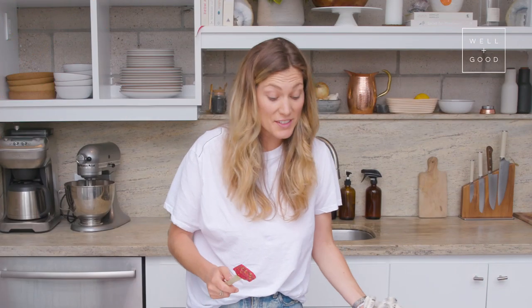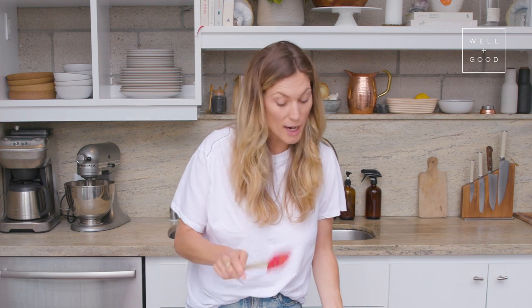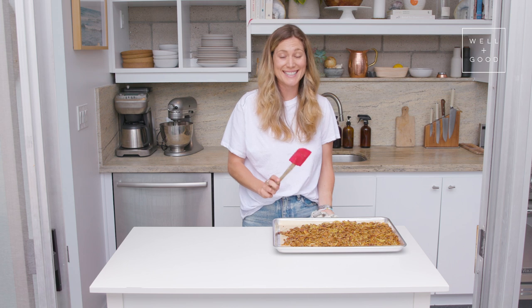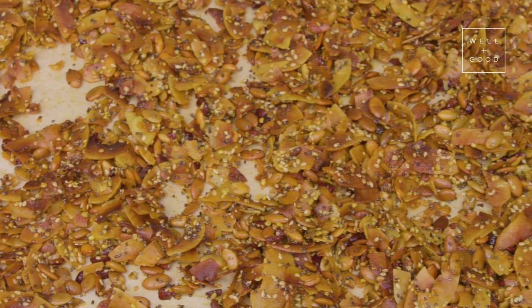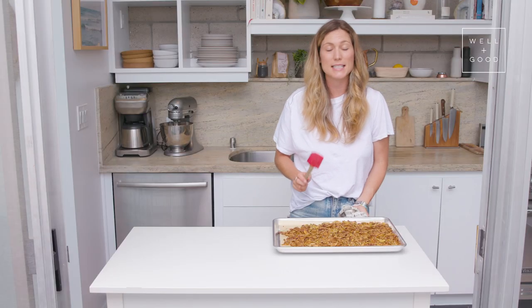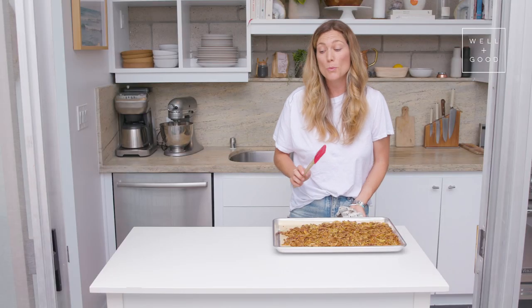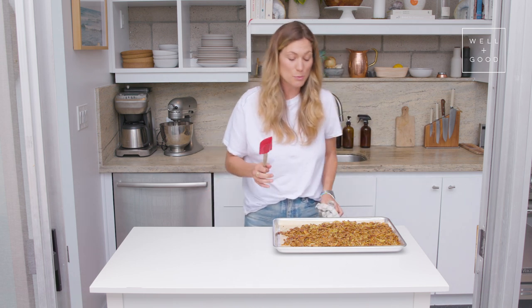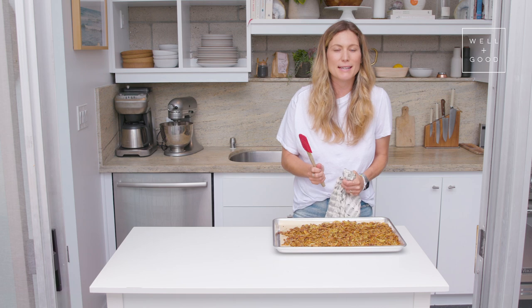I just pulled this out of the oven again, and this is why you've got to watch it — because some of these parts are looking a little dark, but I think we got it just in time. Everything is nicely golden brown, and we're going to let this sit until it's completely cool before we transfer it into our airtight containers, because we really want those little clumps to form together.